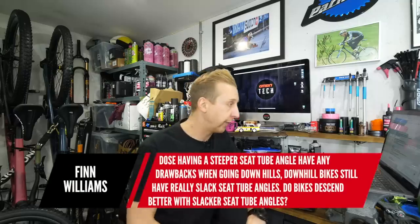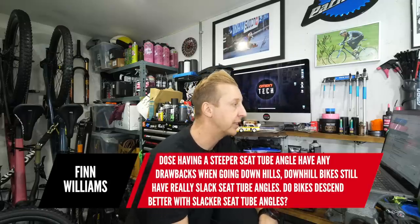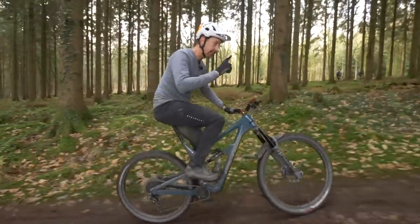Next question from Finn Williams: does having a steeper seat tube angle have any drawbacks when going downhill? Downhill bikes still have really slack seat tube angles — the bikes descend better with slacker angles. But descending has nothing to do with seat tube angle really — it's all about the seated position and pedaling. Downhill bikes are designed to have the angles they need with the suspension travel required to clear the frame, with length to suit the rider, and adjustability like chainstay length. They don't have to pedal uphill — they're designed to be as fast as possible going down. Whereas any other type of bike, you've got to pedal up the hill, and a slack seat angle isn't much fun for that.